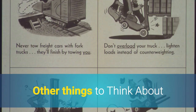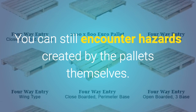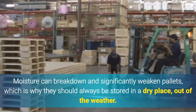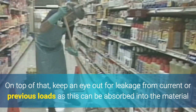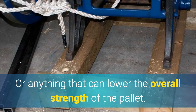Other things to think about: even if your pallet jack is functioning properly and the operator is following best practice, you can still encounter hazards created by the pallets themselves. Moisture can break down and significantly weaken pallets, which is why they should always be stored in a dry place out of the weather. Inspect for rot and general wear on each use. Also keep an eye out for leakage from current or previous loads, as this can be absorbed into the material, or anything that can lower the overall strength of the pallet.